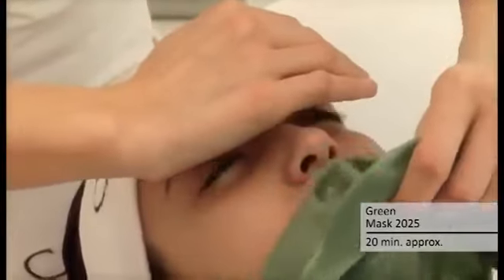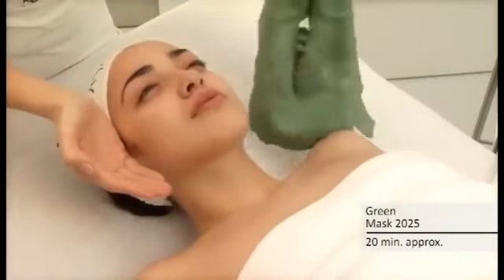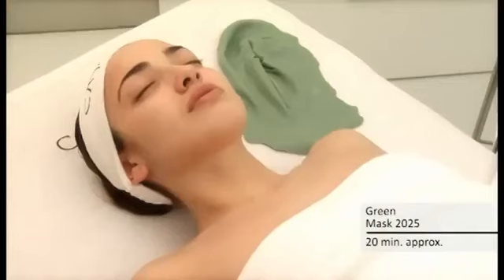Green Mask 2025 is a Kismara mask made from marine algae extract, with oxygenating and firming properties due to the marine algae extract and mint essence.